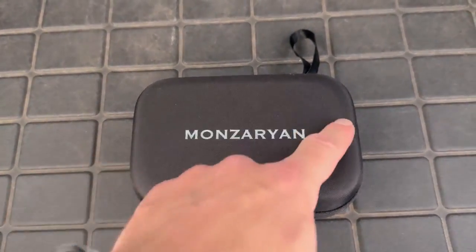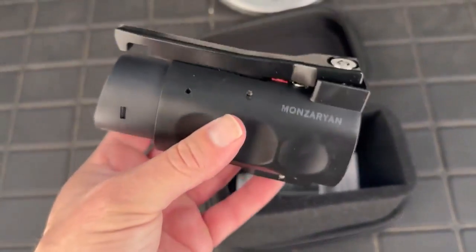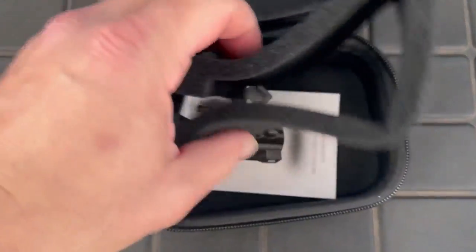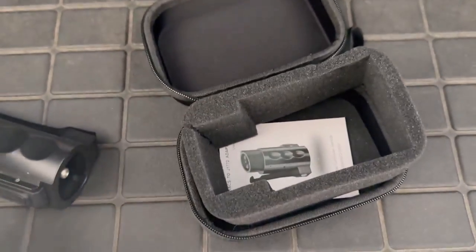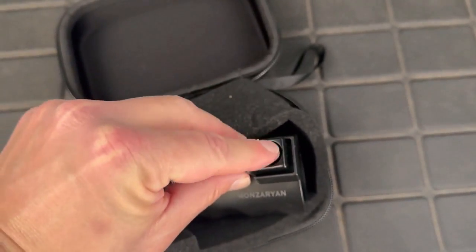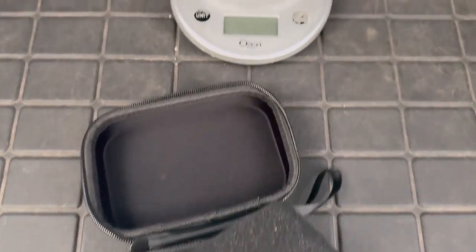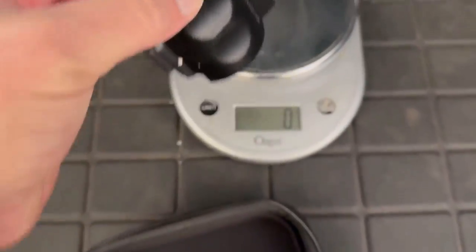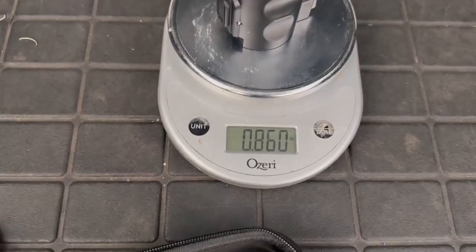Let's take a look at some basic specs on this thing. It comes in a nice carrying case. When you unzip it and take it out, it's a pretty heavy all-alloy unit. The thing that I really like about it, and it was one of the main reasons I got it, is that it's lockable. It does come with keys — it comes with four keys. To give an indication of the weight and how solid it is, let's weigh it. It comes out to 390 grams, which is 86 hundredths of a pound.